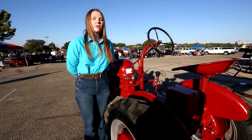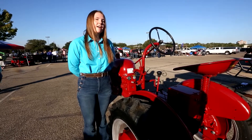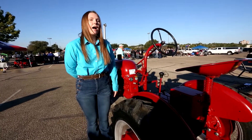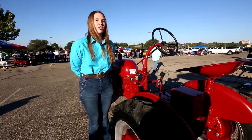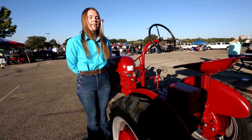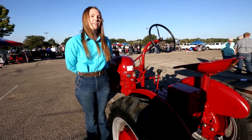Me and one of my other classmates worked on it all throughout last year. He's actually graduated, so he's not able to be here at this show, but I'm still showing it off at the last few shows I've had this year. I'm going to go to State Fair this year — it's on the 18th, later this month.